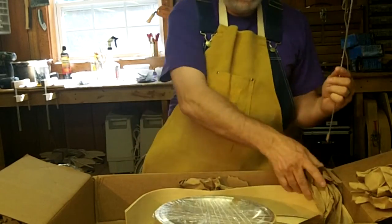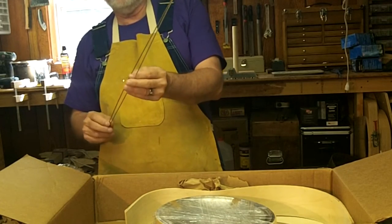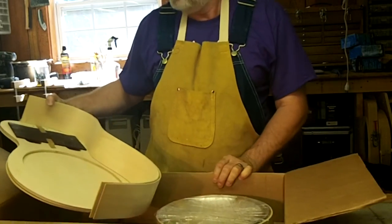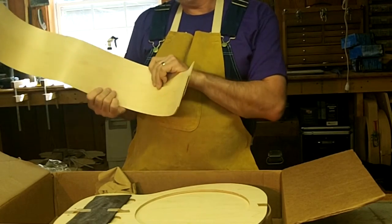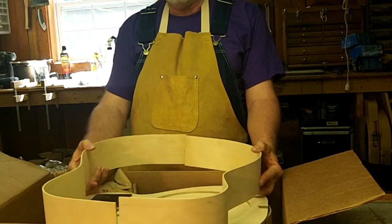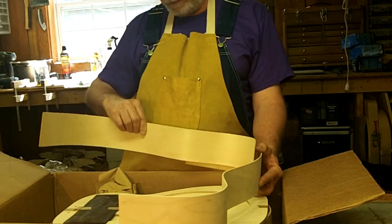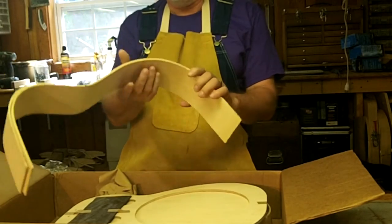We have the fret material. We have the sides — this is pre-bent. See how that's going to look there, once it's cut and put in. This is veneer and it looks like it's three ply with birch on the outside. So there's the side.